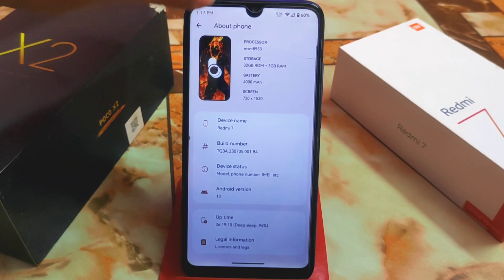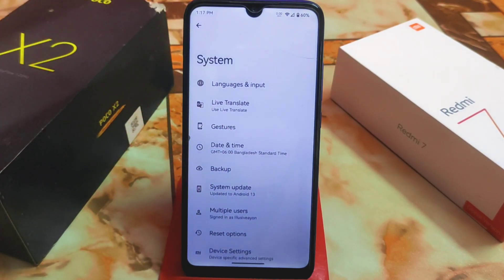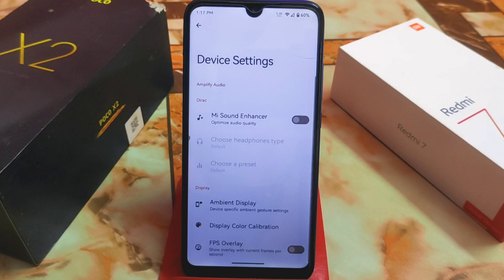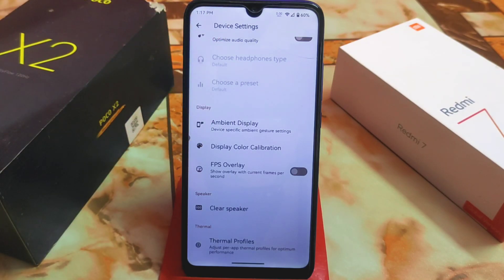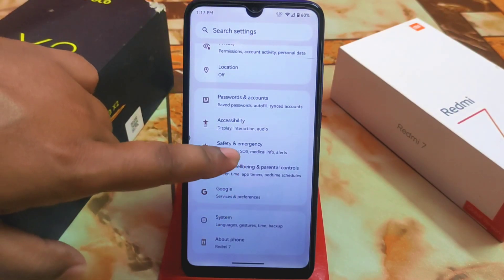You guys will get both versions: the GApps build and the vanilla build. I recommend using the vanilla build so you can choose according to your preference. In the system settings, we have the device settings where you'll get sound enhancer, ambient display, APS overlay, color calibration, speaker clear, thermal profiles — everything is there with no issues.